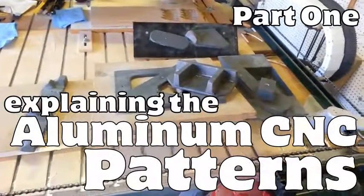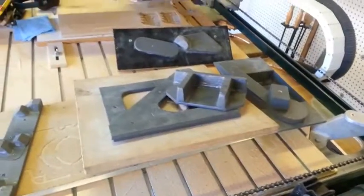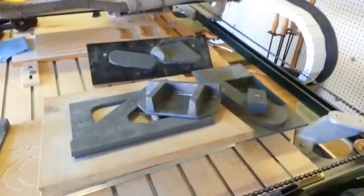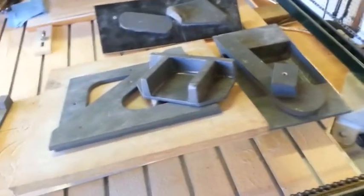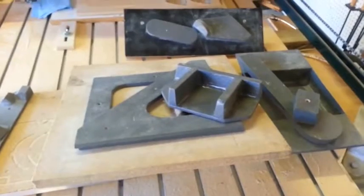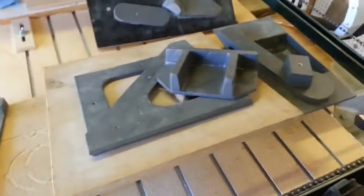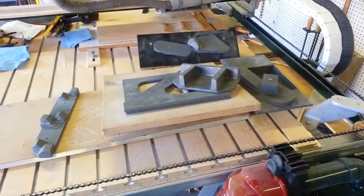I want to talk about the patterns I use for all the castings. There's probably at least two castings made from every one of these patterns. Sometimes it seems a little silly to make a wooden pattern instead of doing lost foam, but I never know if I'm going to make more of these machines. Having a good pattern is important, even if you're only going to use it once. But some of these I used as many as six times.